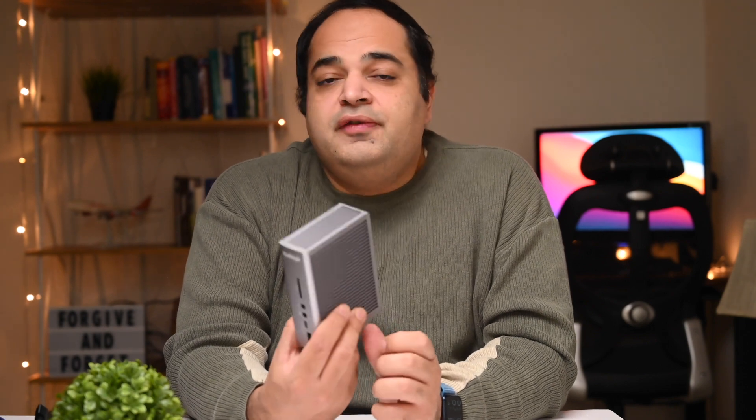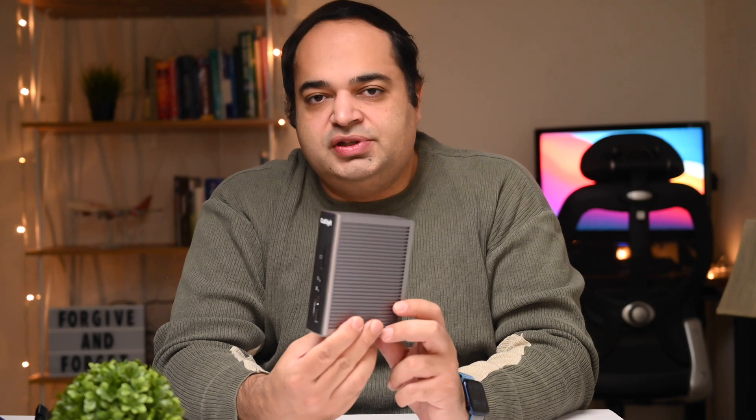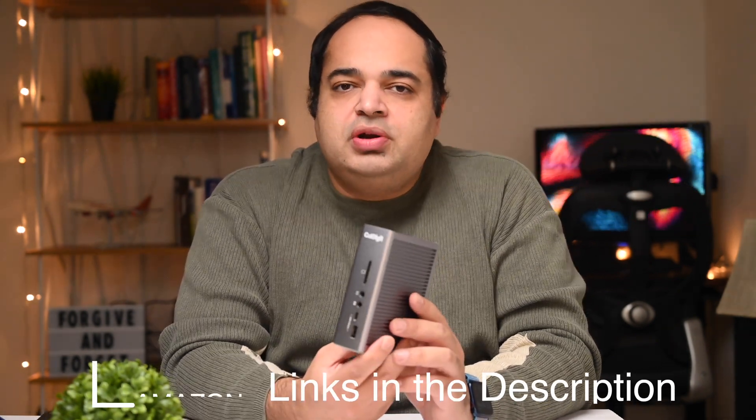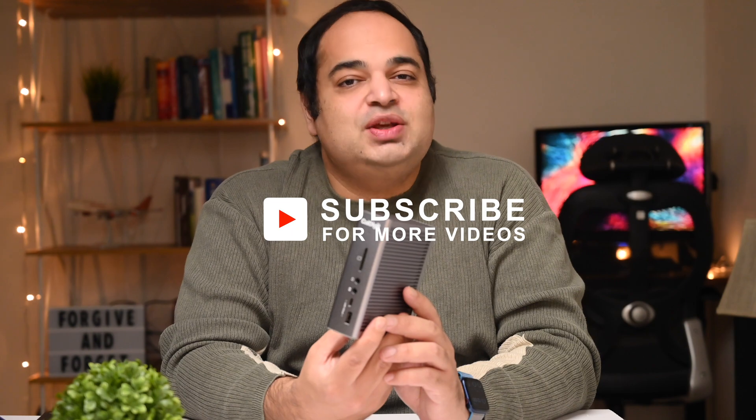Importing it to India would push the cost to over 40,000 rupees, which makes it simply unaffordable. In the US it's available for $250, and at that price there's simply no other dock offering this many expansion ports and this much value — especially for the new M1 MacBooks, where it's an indispensable companion. If you can get it to India through a friend or by carrying it yourself, do so; at twice the price it's not worth it, but for $250 you cannot beat this. Amazon affiliate links are in the description.